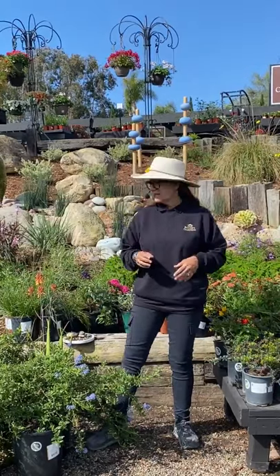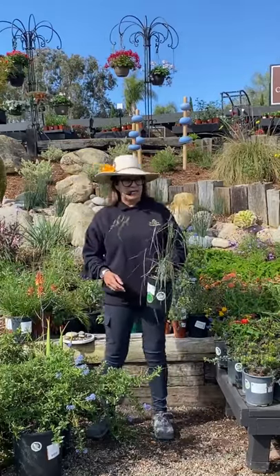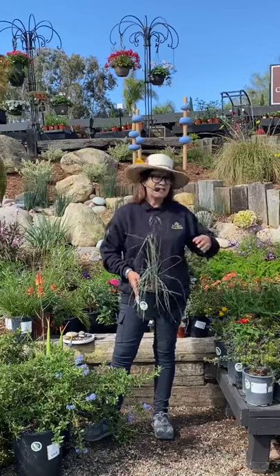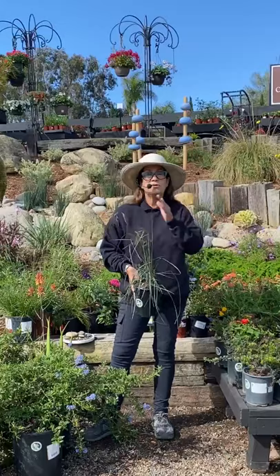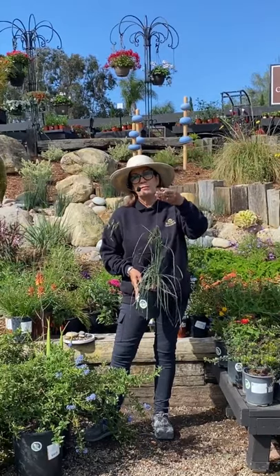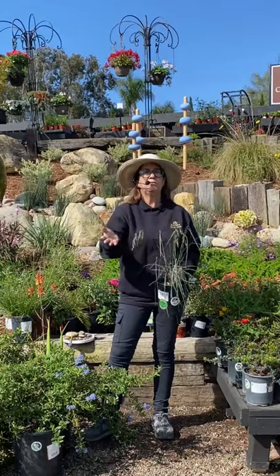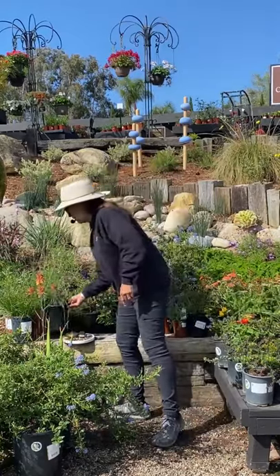When you're looking at something like a native grass — this is a Festuca californica hybrid — it will get about two to three feet tall. It's a beautiful grass that's going to give you that movement in your garden. The seeds are going to be food for birds, so you can let it ride through the winter, keep those seeds on there, and you'll be providing food for birds in the fall and winter as well.